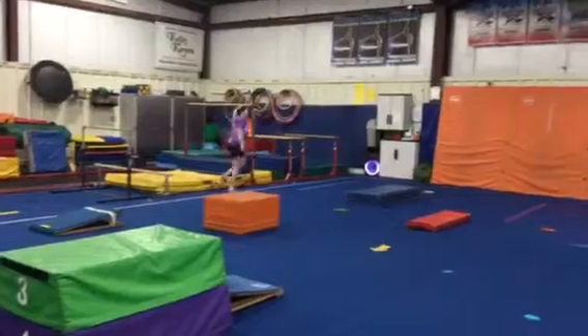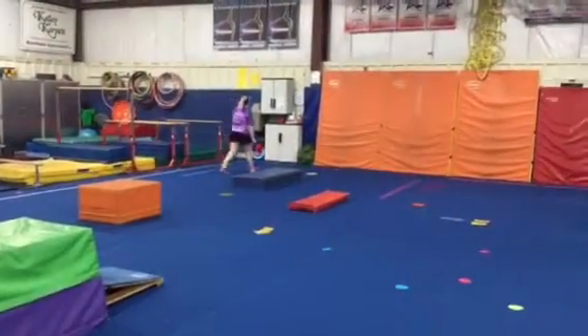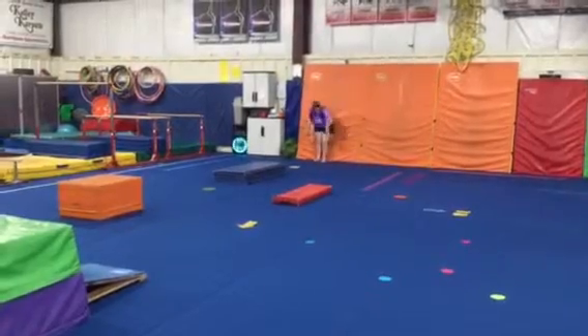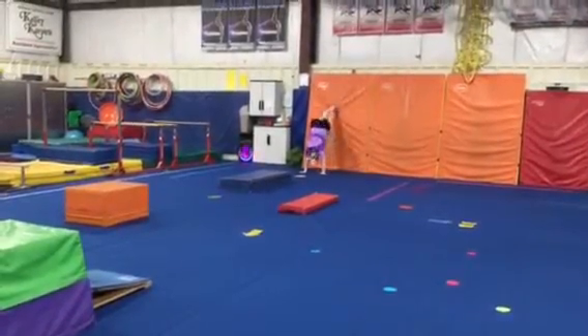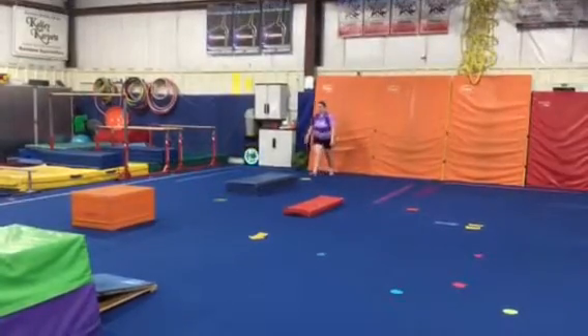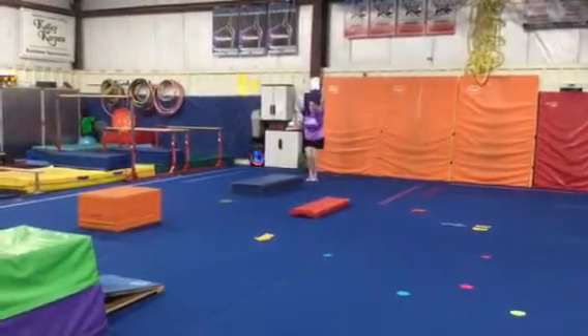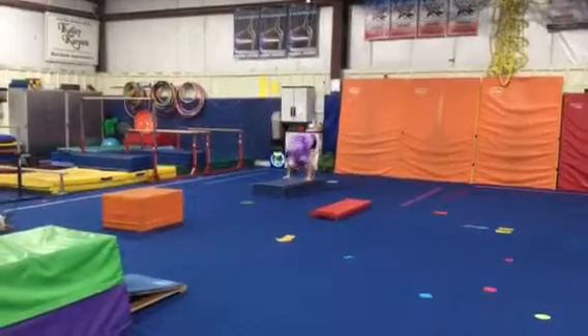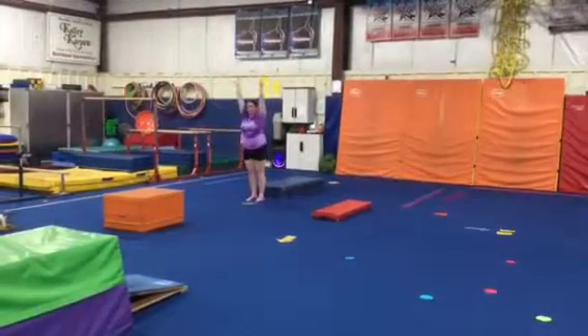Then we'll head to our floor circuit. When it's their turn they'll present, hands on the handprints, walk their feet to handstand hold for three, walk their feet down, move forward and do a straight jump. Step onto the panel, hands up, hands down, head under, forward roll, feet landing on the floor to a big finish.